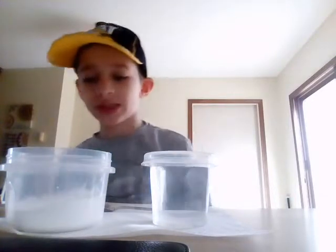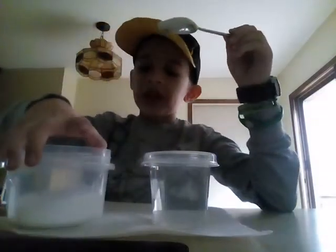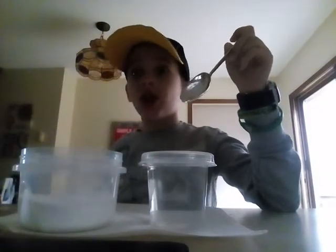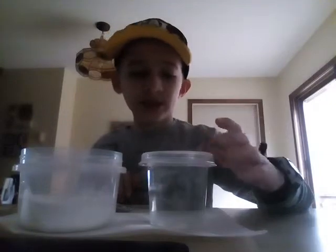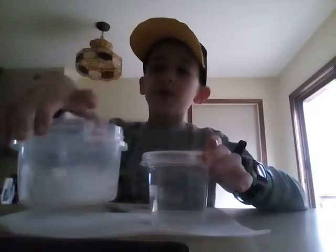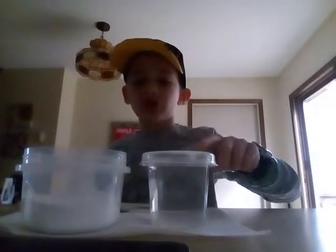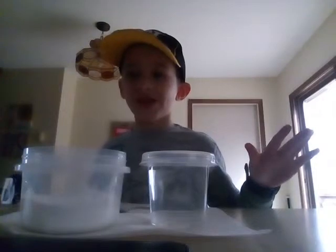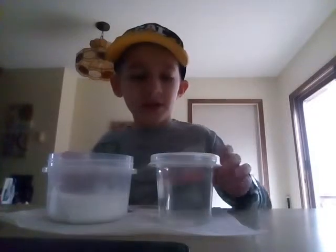Okay everybody, Super Science, and today we're just making something awesome: ooblick. All you're gonna need is one cup of water and one cup of cornstarch. You've probably heard of ooblick before, and a lot of people say you should use two cups of water and two cups of cornstarch, but I'm gonna be making a smaller amount so I'm just using one cup and one cup. So here we go.